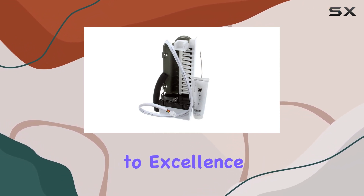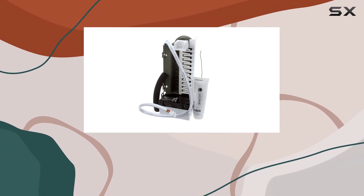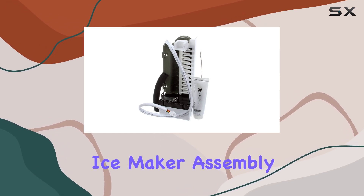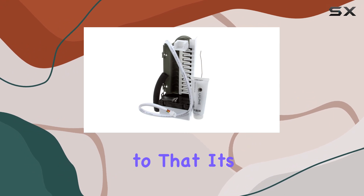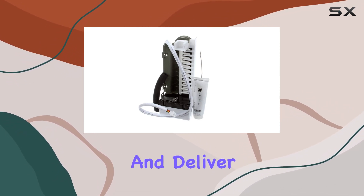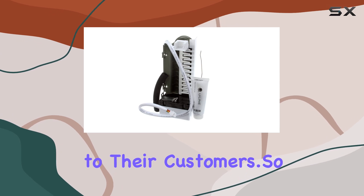Uline is renowned for its commitment to excellence in the food service industry, and the 80-54566-00 ice maker assembly is a testament to that. It's a dependable solution for businesses looking to streamline their operations and deliver top-notch service to their customers.